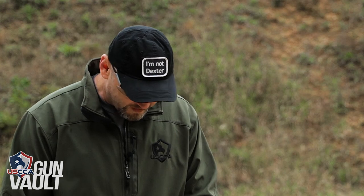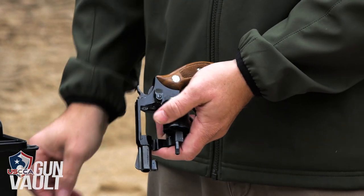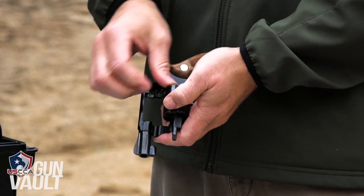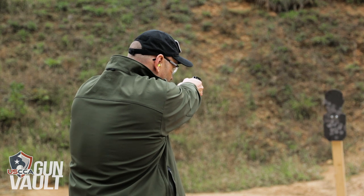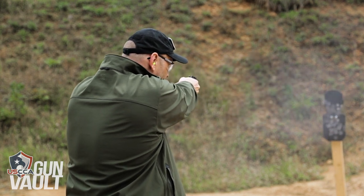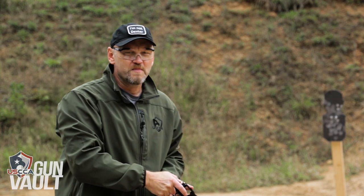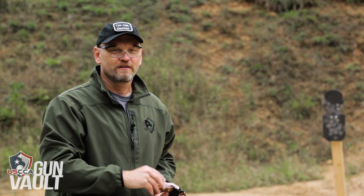We're loading up 158-grain lead round nose bullets — just a standard target or practice load, but I wouldn't want to get shot with one of these either. Four out of five — I missed because I got going too quickly. Remember to shoot only as quickly as you can accurately get on target. These A-zone targets from Challenge Targets are great out here at the range. They work very nicely and let you know immediately if you've hit or missed.